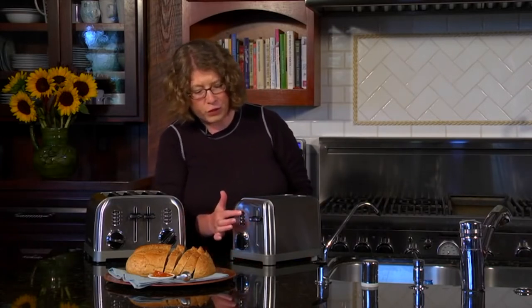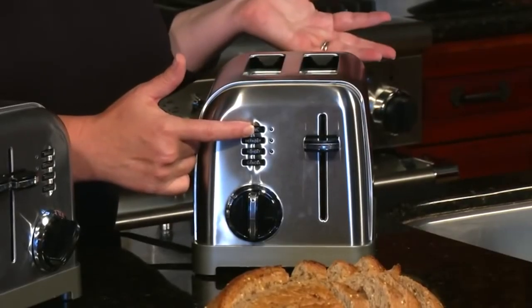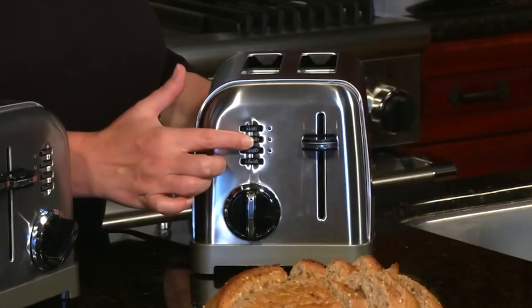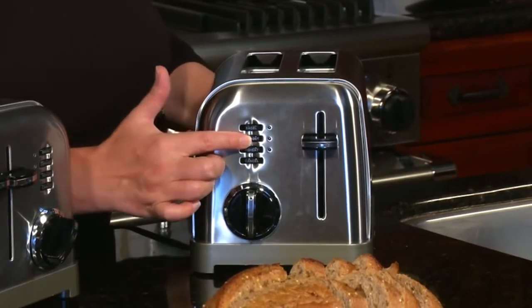First, we have the bagel feature — when you're going to toast a bagel, you're going to toast it for a much longer period of time than any other type of bread, so make sure you use that. Then we have our defrost function, which is meant to be used for anything that was previously frozen.